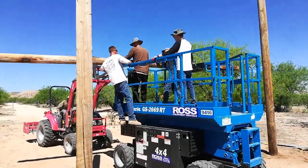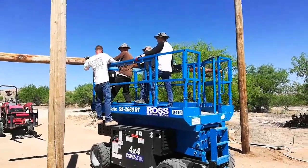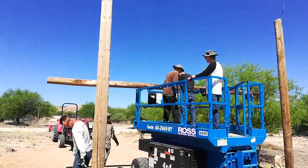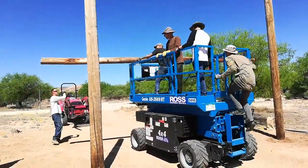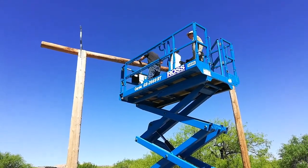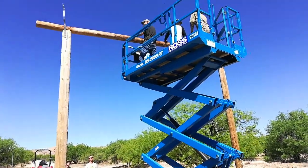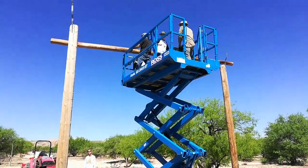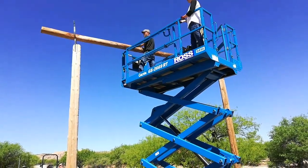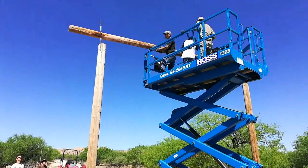Now that both posts have been set, it's time to get the crossbar up. We place the crossbar on the forks of the tractor and Handyman is going to drive that over to the lift. Then a few of us will wrangle that post and get it up onto the lift. Once it's up on the lift, it's just a question of driving it up, positioning it, and dropping it into place — or so we thought. The post was actually held on with two pieces of rebar driven through the crossbar into the post. We ended up using a cutoff blade and an angle grinder, taking out one of the pieces of rebar and leaving the other. Once we get this post in place, we're going to raise the lift and attempt to put that crossbar over the original rebar pin, which will be on the post on the left side of the screen.